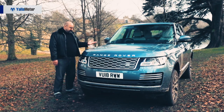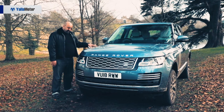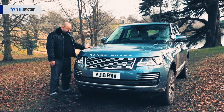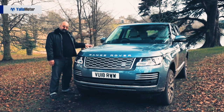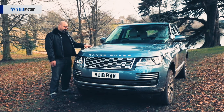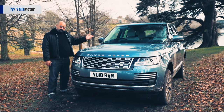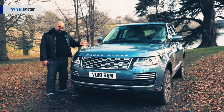This includes the full mechanical four-wheel drive system with locking differentials, low gear ratios and so forth, which gives it extensive capability for off-road driving — unlike some four-wheel drive hybrids which drive the rear wheels with an electric motor and the front with a petrol engine.